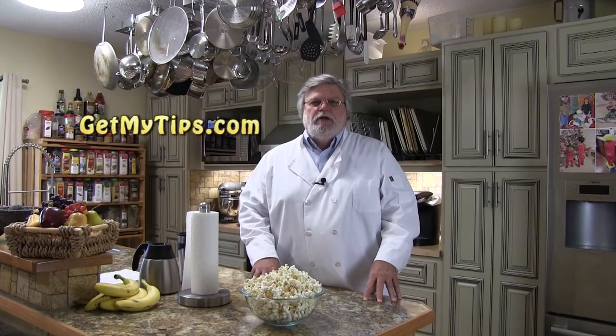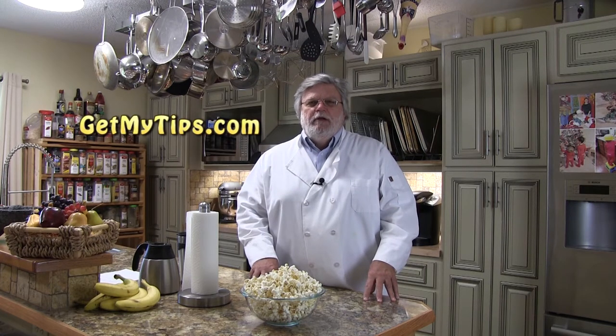Hi folks, it's Mike with GetMyTips.com with a tip for you on how to make delicious movie theater popcorn at home. I have to admit I have yet to run across someone who doesn't love the flavor of movie theater popcorn. On this video we're going to show you how to make that movie theater popcorn at home and perhaps make it a little bit healthier.